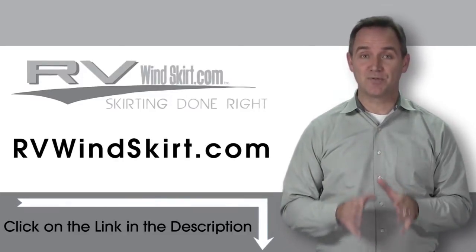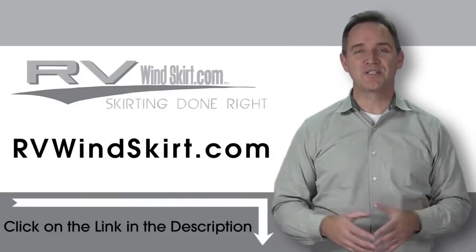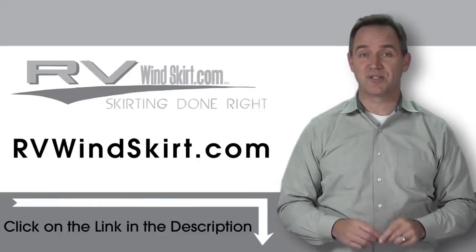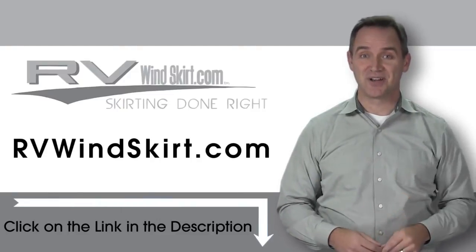RV Windskirts are campsite approved skirting. Visit RVWindskirt.com to discover why more and more people are choosing the RV Windskirt. It's time to skirt up.